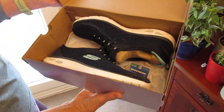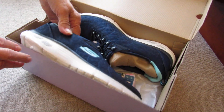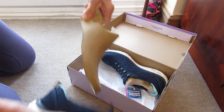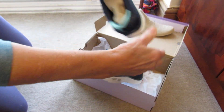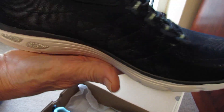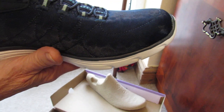First impressions: nice trainer, packed well. They've got insoles so you can take that out. It's a really lightweight trainer — really lightweight — navy, and you can see there's a design on them at the front.